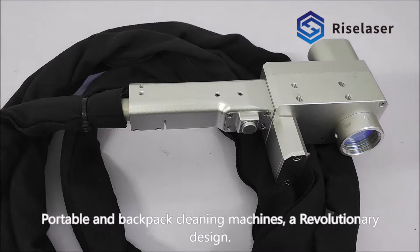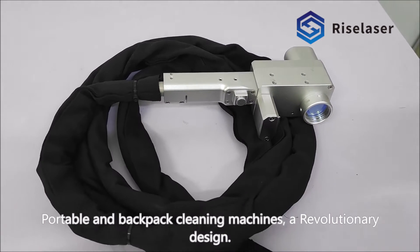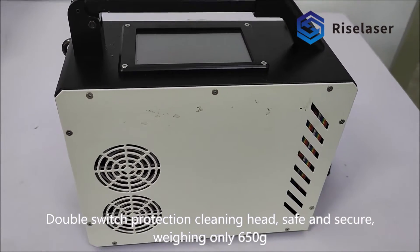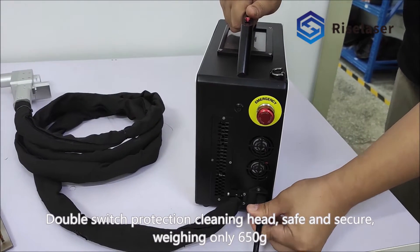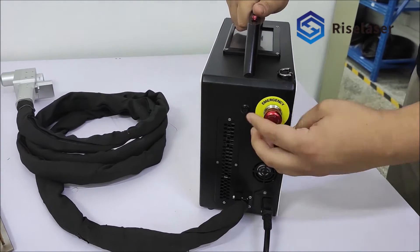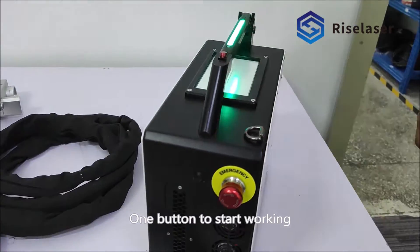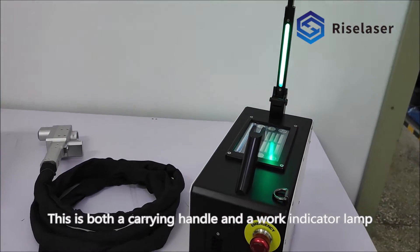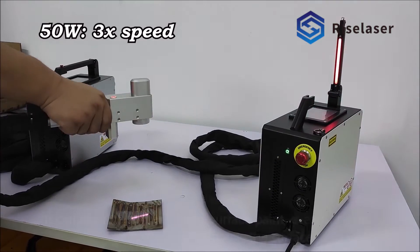Portable and backpack cleaning machines feature a revolutionary design with double switch protection and a safe, secure cleaning head, weighing only 650 grams. One button to start working — the handle also serves as a work indicator lamp. It can remove solder.